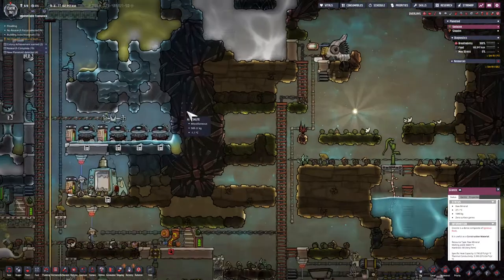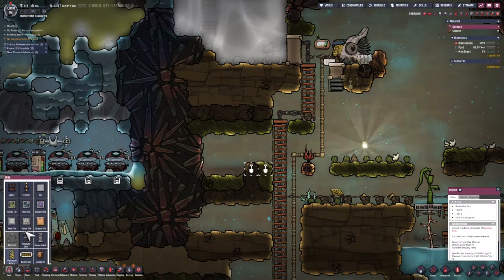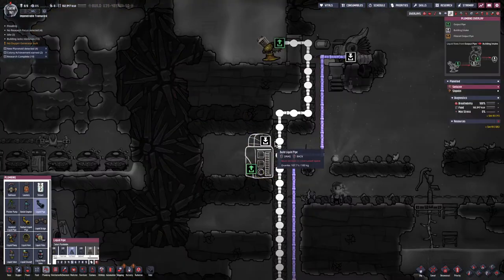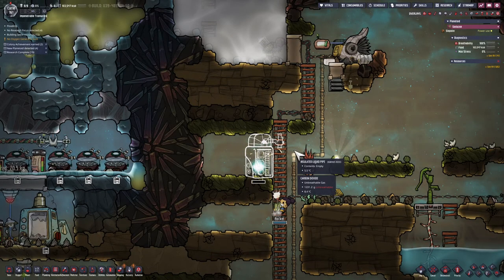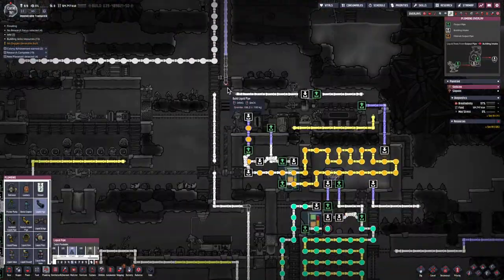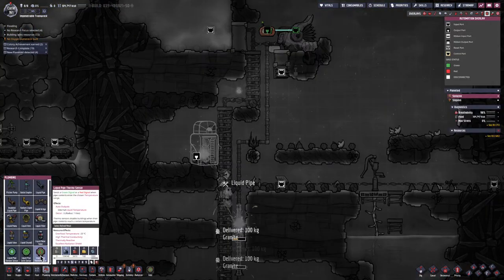While my dupes are putting the final touches on that, I'm going to build a spot for a liquid reservoir. I'm going to have this filled with brine. I could have also used polluted water — that would have been a good choice as well. The reason for using polluted water or brine is to allow that liquid to take on negative temperatures.